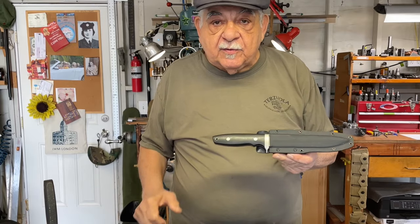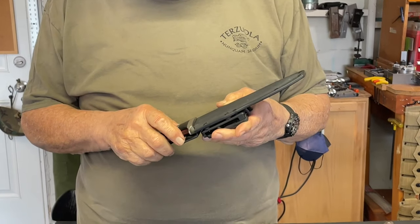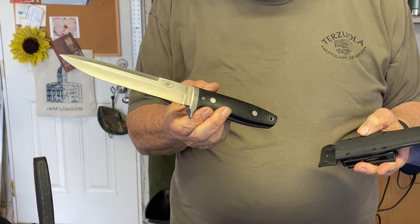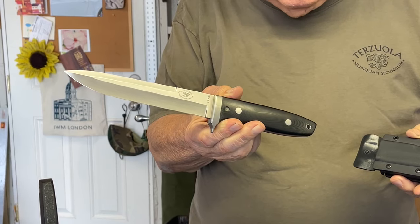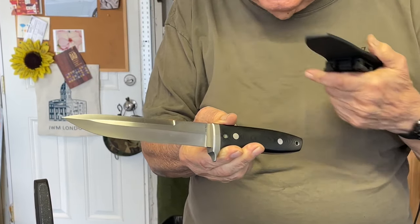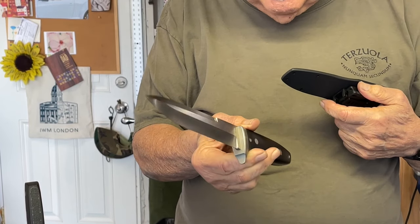This is Susan's knife now. I had made it originally for the Assistant Attorney General of the State of New Mexico, John Grugasik. And Susie saw it on the workbench and she said, 'I want it.' So what could I do? It's now Susan's knife — I can't argue with her. This is the Model 36 BattleMate, the second knife I designed after the Model 30. It's very similar but it's larger and heavier.